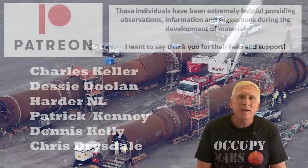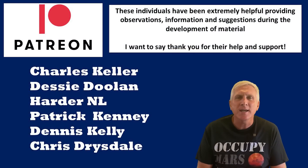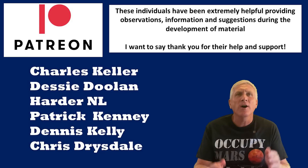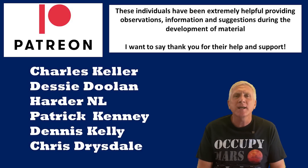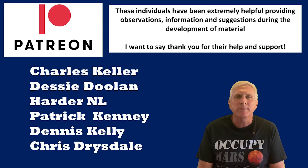Before I get into the main video, I do want to take a moment and say thank you to some of my Patreons that have played an instrumental role with the information that I've been using within these videos, and they are Charles Keller, Desi Doolin, Harder NL, Patrick Kenney, Dennis Kelly, and Chris Drysdale. Thank you very much for all of your support in making these videos possible.